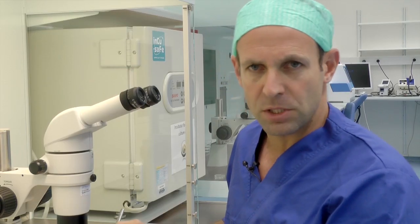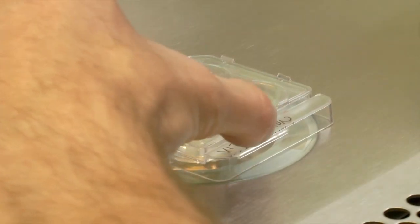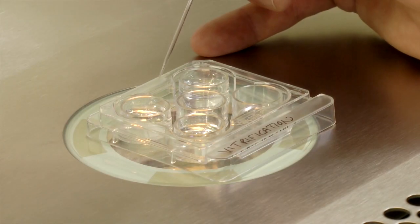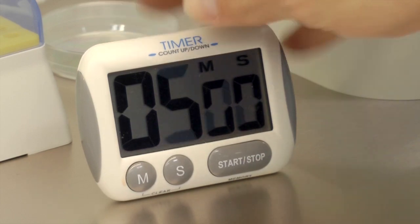When you start the vitrification procedure, place your oocytes in the first solution for a minimum of 5 minutes. Depending on the number of oocytes you have, the procedure will take between 5 and 20 minutes. We recommend, however, that you don't use the dish for longer than 20 minutes.